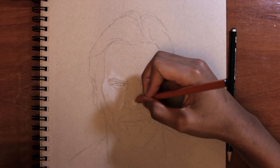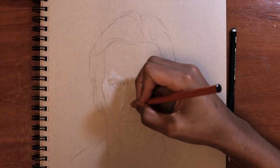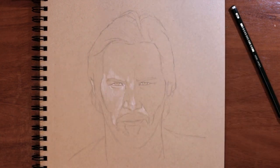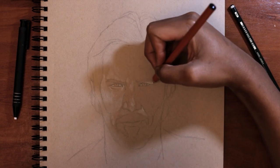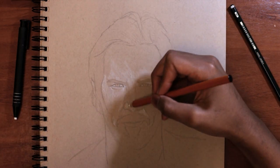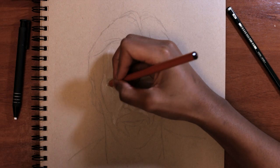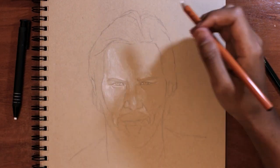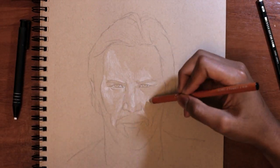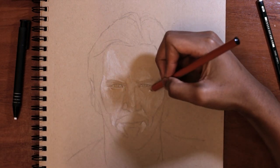I didn't really spend all that much time making this portrait — roughly two to three hours. I just thought it might be a good idea to not spend too long since I was going for a very sketchy style. I did spend a little bit more time on the face and then working my way outward. I spent more time trying to figure out the lighting and making it work on the portrait.